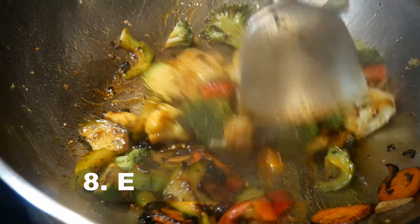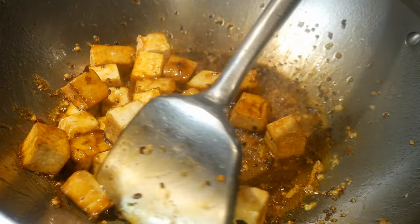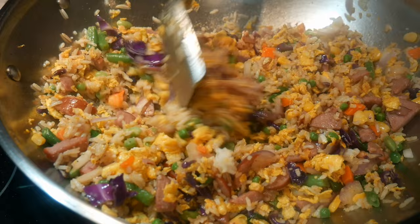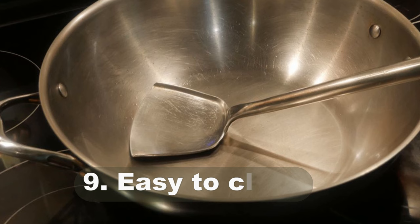Reason number eight: easy on the arm. When people first start stir frying, they find the motion requires quite a bit of arm strength. But once you get used to it — particularly with the right wok spatula — it allows your arm to relax. Because of the shape of the blade and the length of the stem, it gives you much better action and better leverage during the stir-frying process.